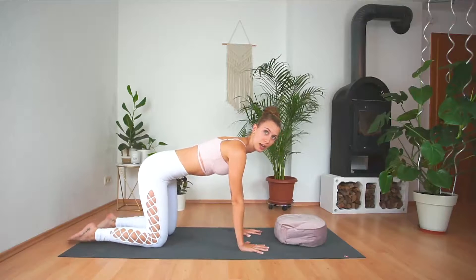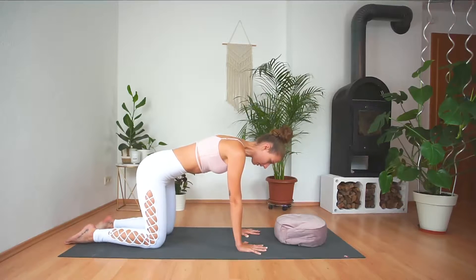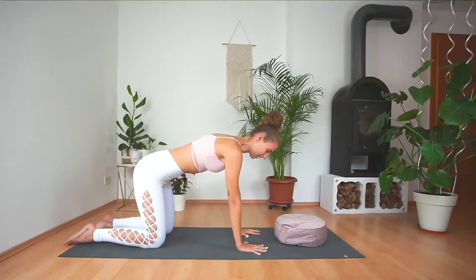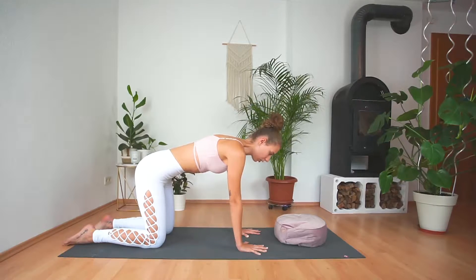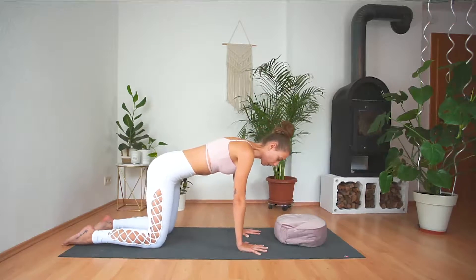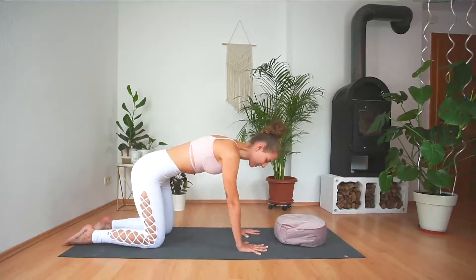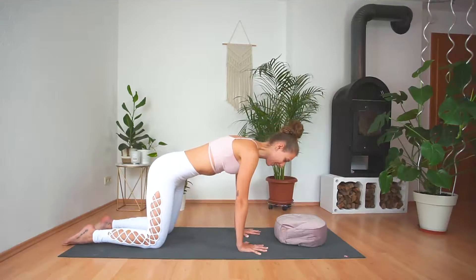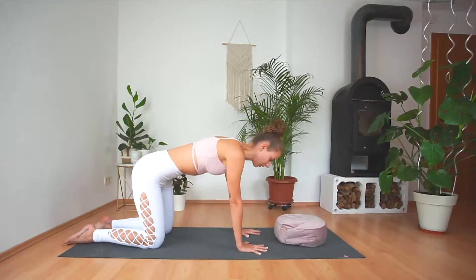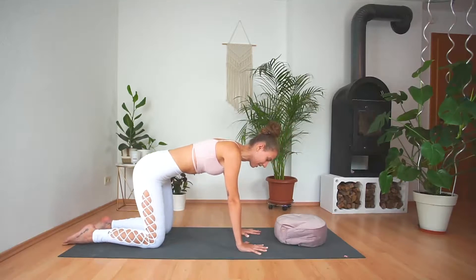I like to warm up my wrists by coming into a tabletop position, placing the hands directly underneath the shoulders and the knees underneath the hips. Spread your fingers really nice and wide, press into your hands, and try to keep a neutral spine. Then we will draw some circles with our upper body in one direction, pressing the hands away from us all the time. Switch sides, circling in the other direction. Always remember to breathe slowly and deeply.